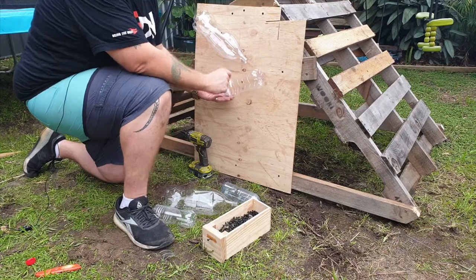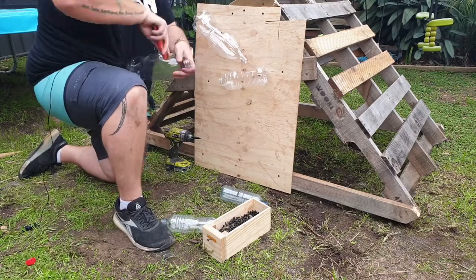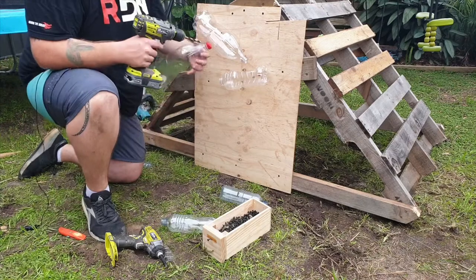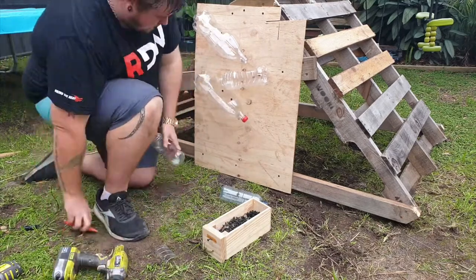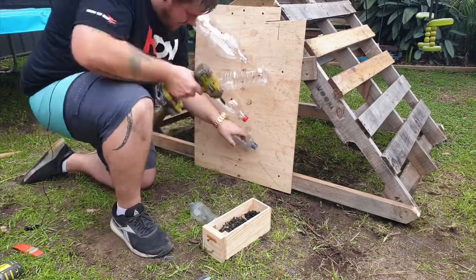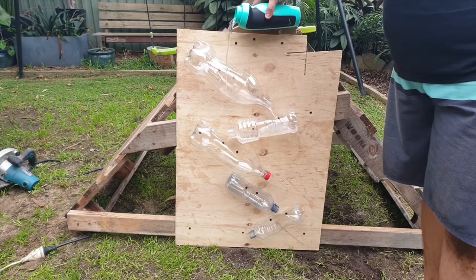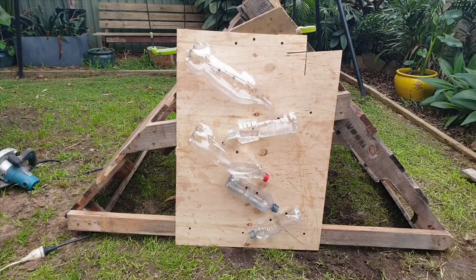We want the water to flow out into the next one. With this one we're going to do something different — put the lid back on and drill a hole on the opposite side. Then put the lid back on the side.